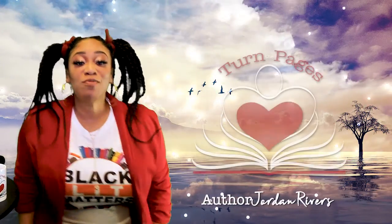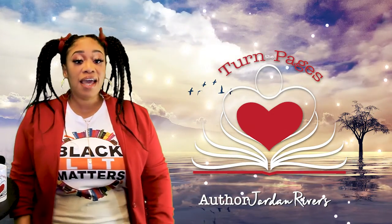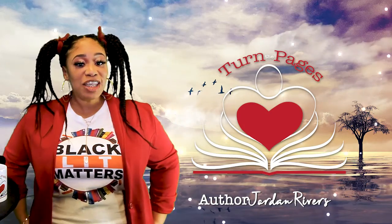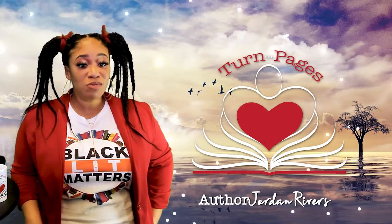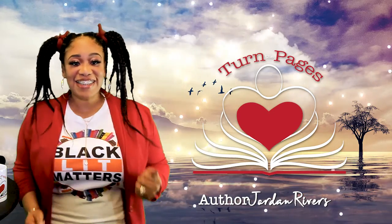Hi, I'm your host Jordan Rivers and you're watching Turn the Pages. Here I'll introduce the power of story to you and your family, discuss a valuable lesson that was taught, and give you a free gift in the end — so stay tuned.